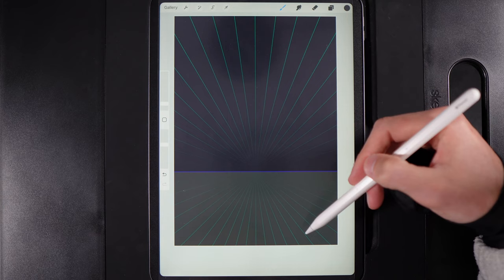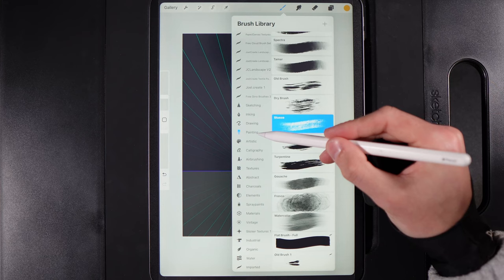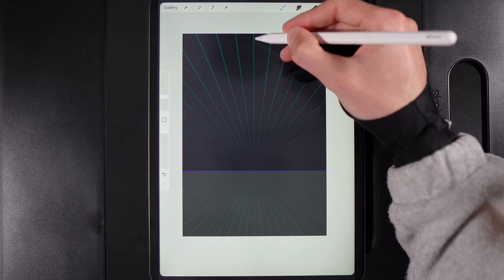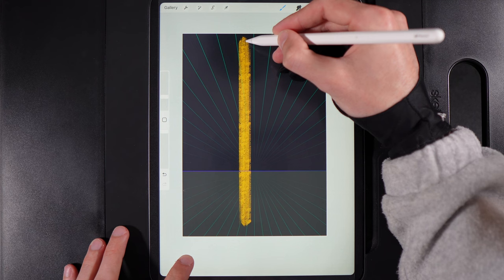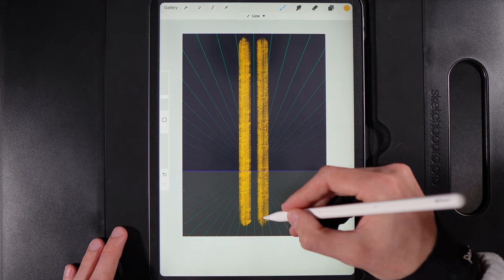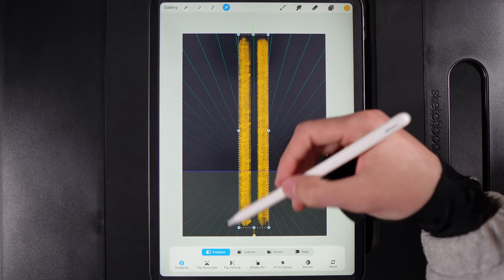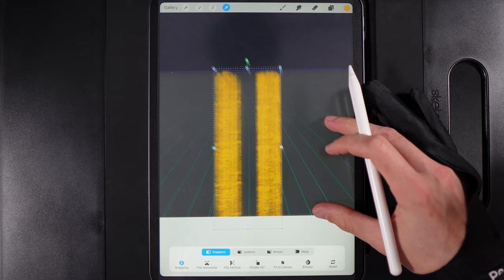Next, create the yellow lines running down the centre of the road. Grab the middle colour in the first column, go to Brush Library, Painting, and use the Stucco brush at 10% size. Draw a straight line beside the centre guide — pop your finger on the screen to keep it straight — then go over it again to build up the colour. Leave a gap and draw another line beside it, going over it once more. Then go to your cursor, use Freeform, grab the top middle node, drag it down and stretch it out to the edge of the canvas.